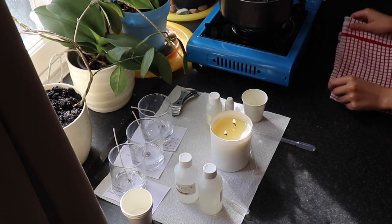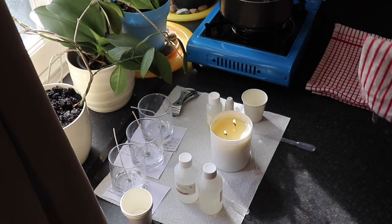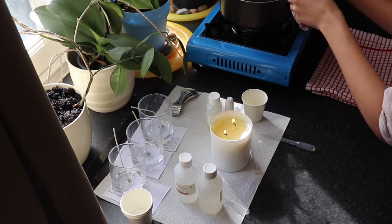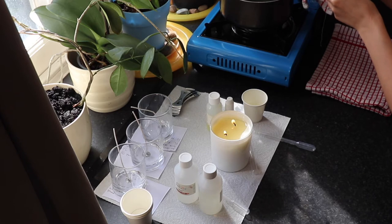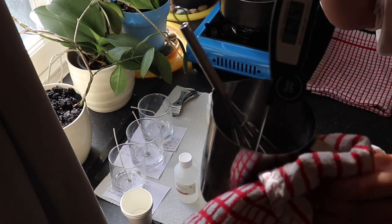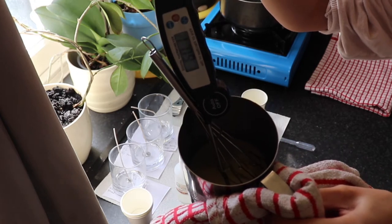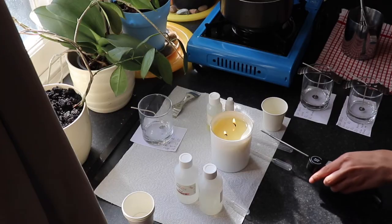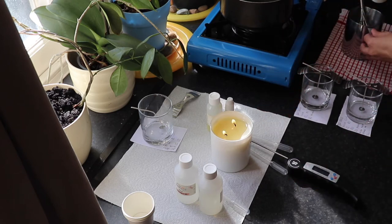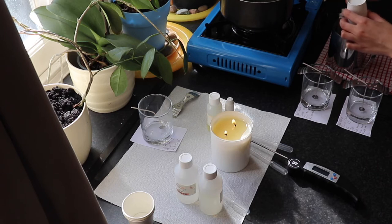I'm getting ready to take my wax off the stove — I'm at about 60 degrees Celsius. Livemore does recommend pouring your fragrance oil at 60 degrees Celsius, however I chose to wait until 55 degrees before adding my fragrance oils. I definitely recommend testing different pouring temperatures: try at 60 degrees as the supplier recommends, or go lower — test what works best for your cold throw and hot throw.